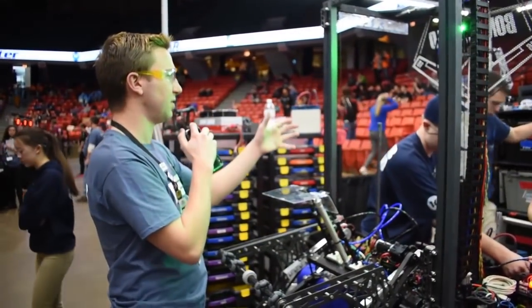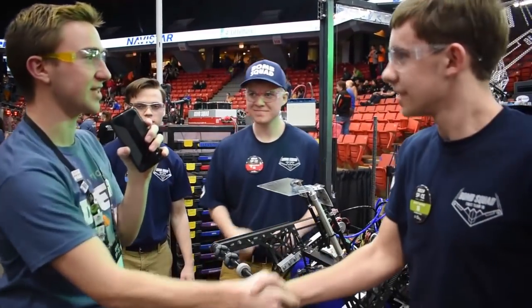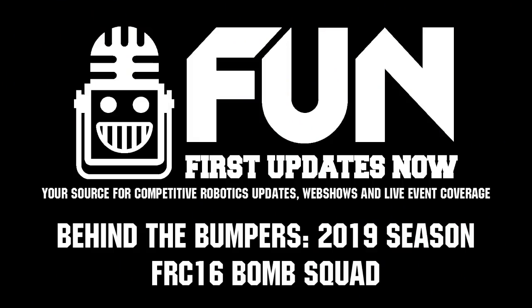Big thanks to Nathan, Noah, and Brandon. Thank you guys and good luck over this competition — we wish you the best.